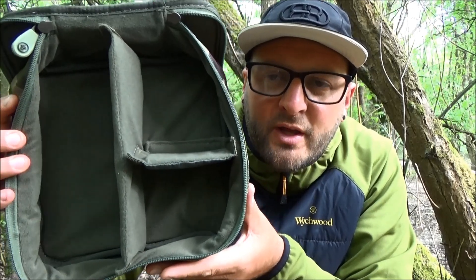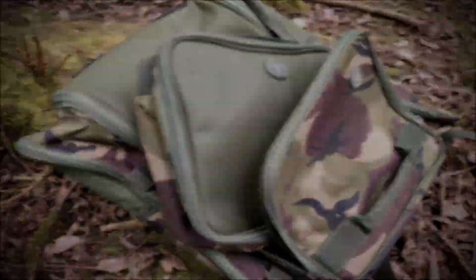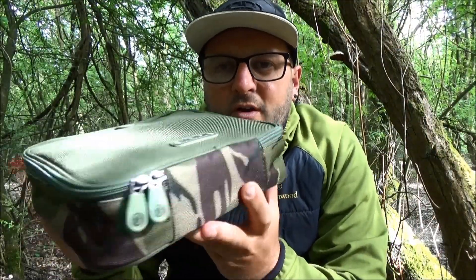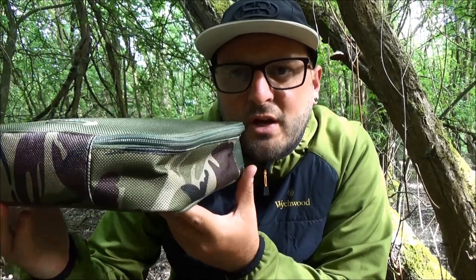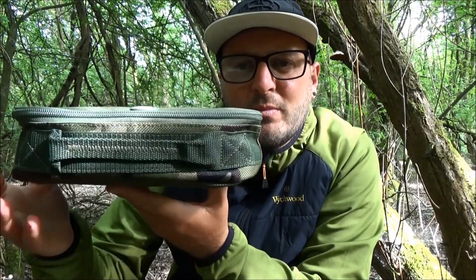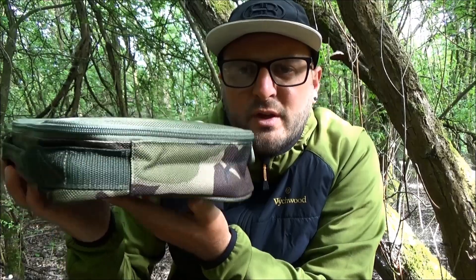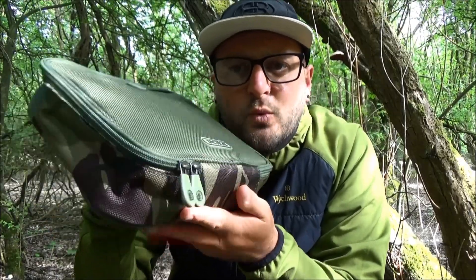One last thing about the tackle organizer: very similar to the tackle pouch, it has quite a slim profile and depth, so it's not going to take up masses of room. Not only that, this will also fit inside the front pocket of the new Tactical HD Compact Rucksack.